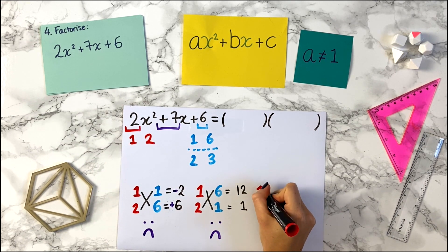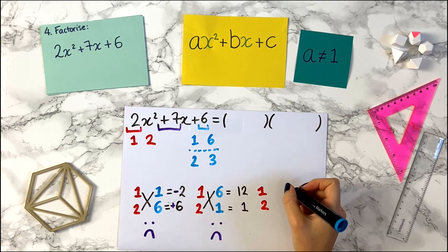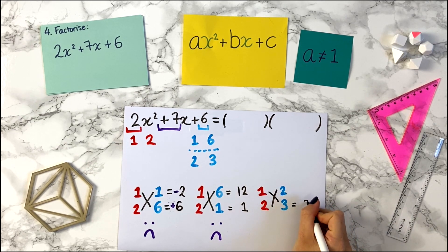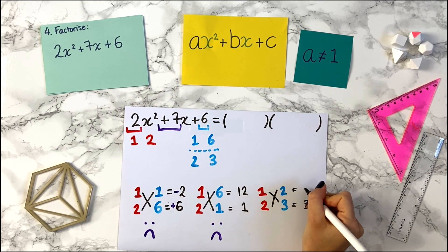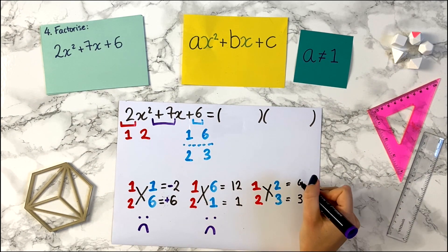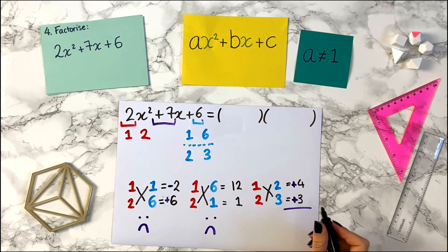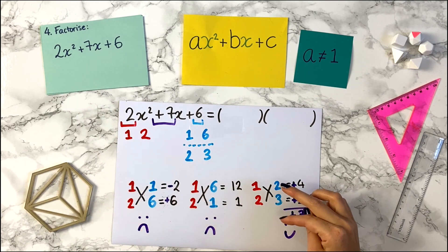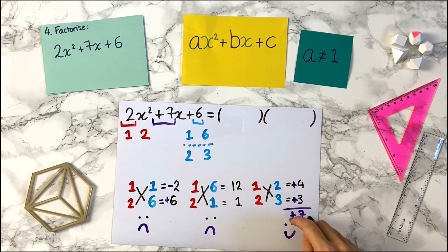Now let's try another one. We do 1 and 2, and now we write the 2, 3 pair. We do our cross: 1 times 3 is 3, and 2 times 2 is 4. Can we make plus 7 from 4 and 3? Yes — plus 4 plus 3 gives us plus 7. These add up to make plus 7, so this is the pair we want. Because we've found a combination that adds to give 7, we stop here.